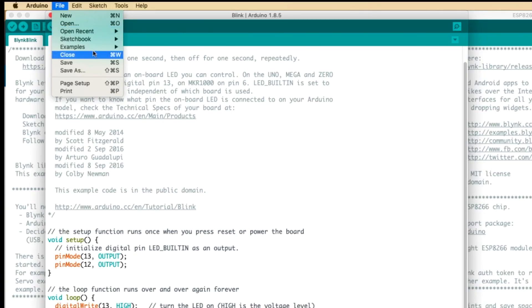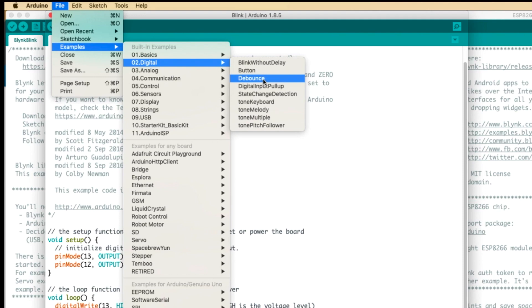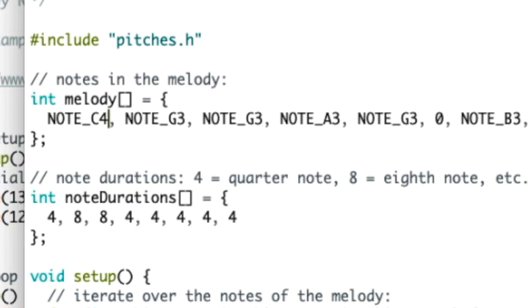Now let's try out the speaker — the piezo. I'm going to go to Examples, Digital, then Tone Melody. I'll verify, send it, and put this right up to the mic — oh yeah! You can hear that first note is wrong, so I'm going to change it to C4 instead of C3 — that was an octave too low. Sending it again. 'Shave and a Haircut, Two Bits!' I love this little thing. You should get one — I've got a link to the product in the description below.